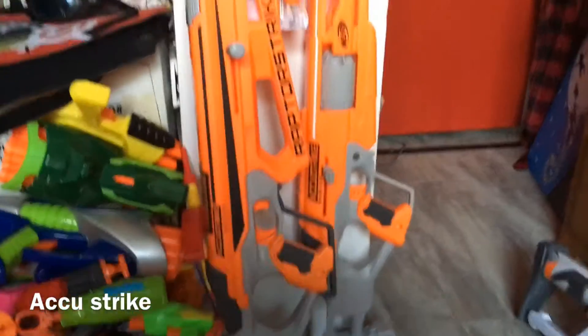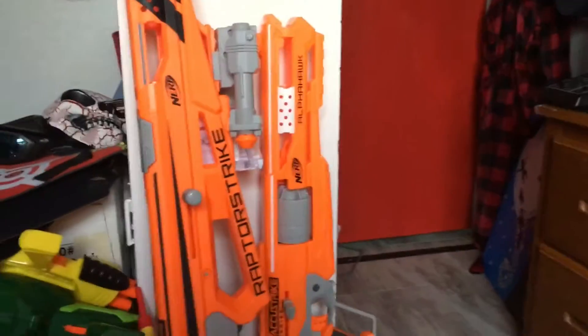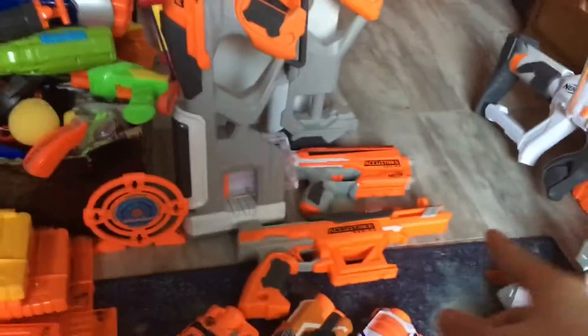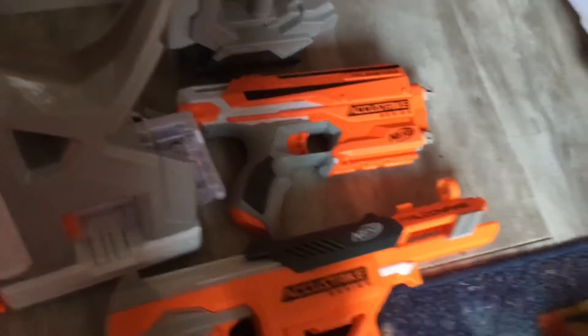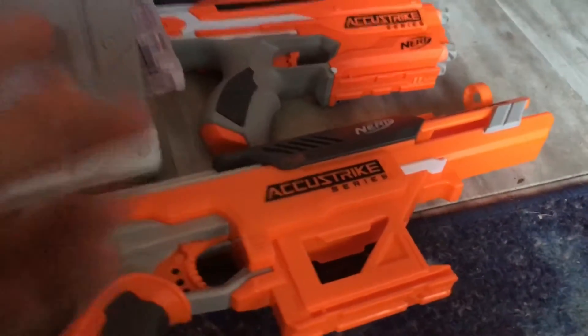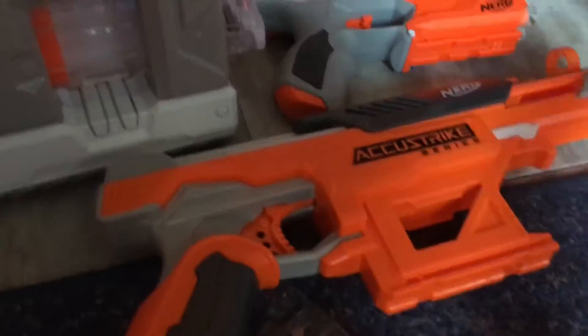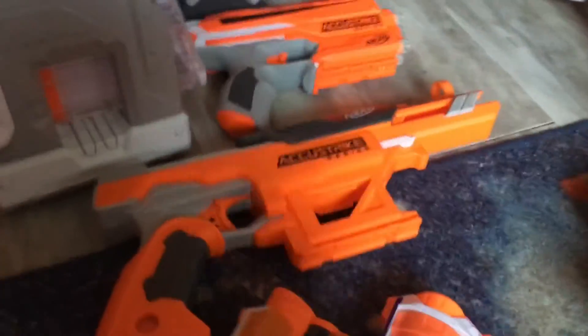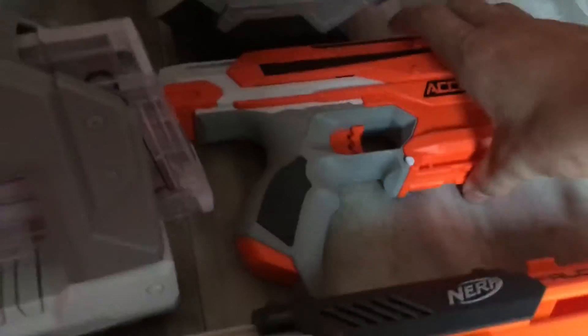Moving to one of my favorite categories — AccuStrike. Why is it my favorite? Because they're accurate — that's why it's called AccuStrike. Down here with my first blaster, this is the AccuStrike Falconfire, which was a breech-loader. It was kind of dumped on by a couple of Nerf collectors. You pulled back, loaded your dart, and pushed forward. You also had two spots to hold darts right there, and all this barrel up here which is mainly decoration.